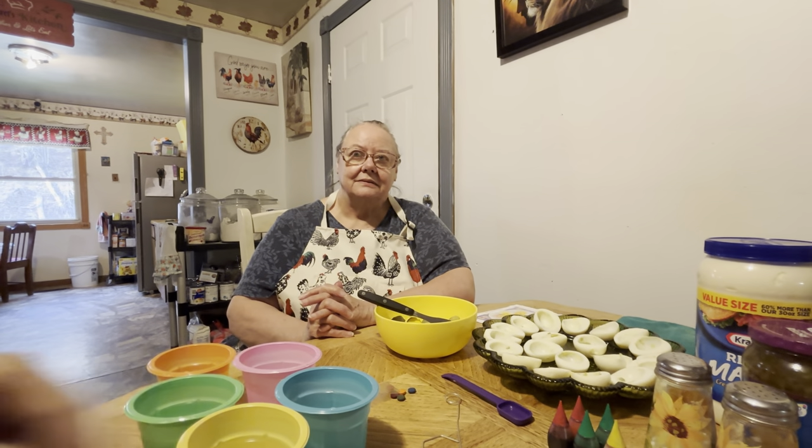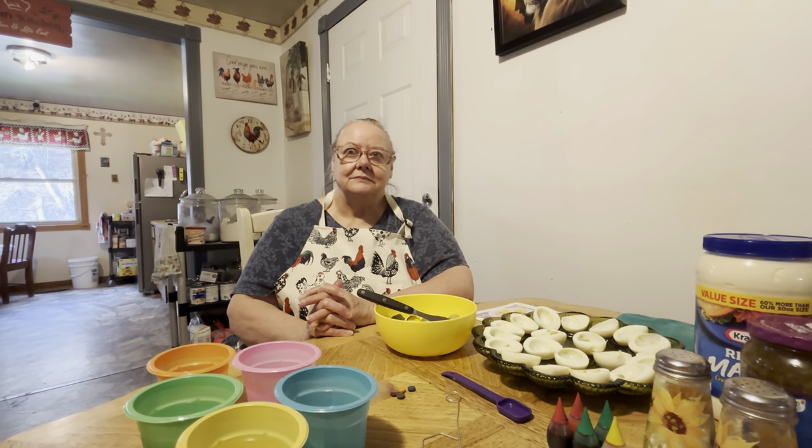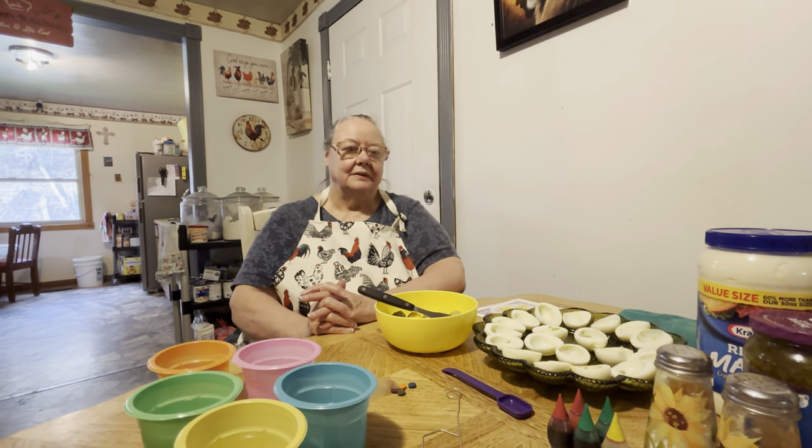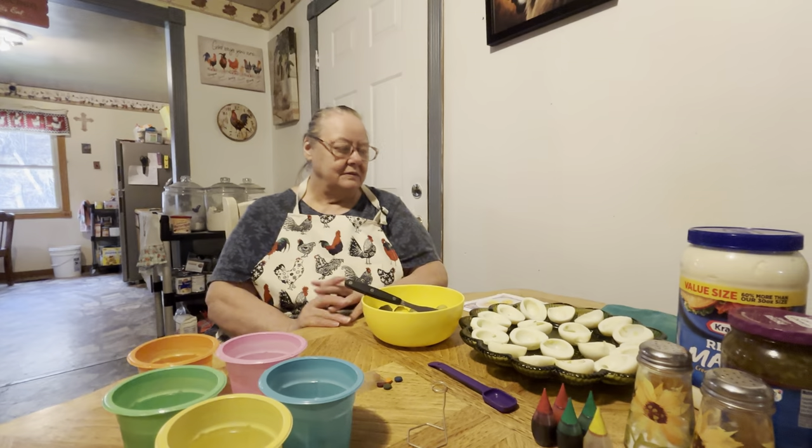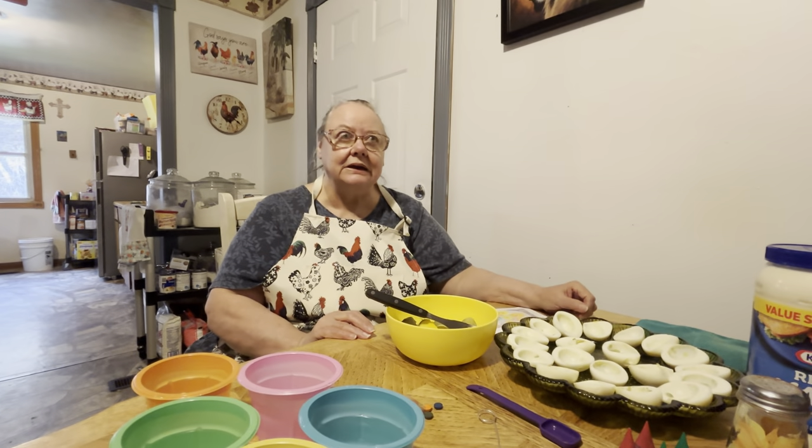Hello everybody! Here's my mama and she's going to be making the angel Easter eggs for y'all today for Easter. Easter is tomorrow, but we're going to go ahead and do it today and we're going to upload it tomorrow. Hopefully the kids will be here tomorrow.